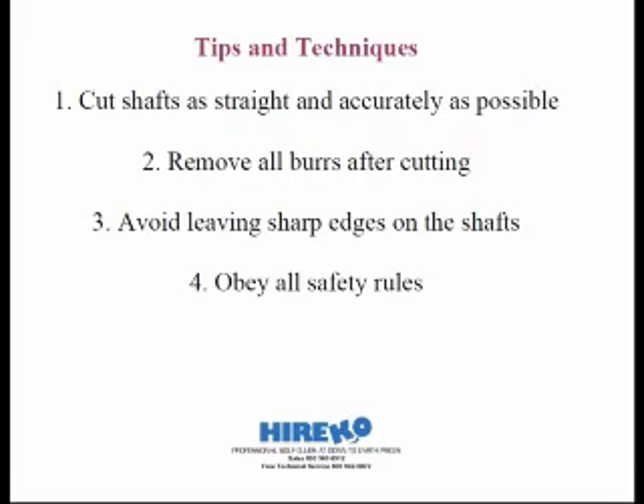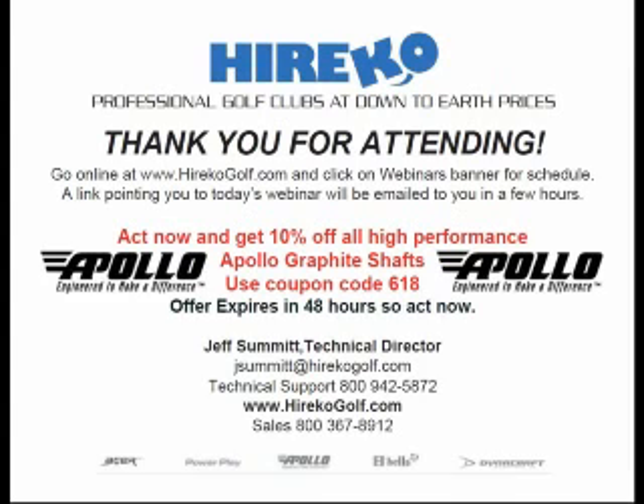If you want to go to the last slide while folks are typing in questions — thank you for attending the webinar, greatly appreciate it. Jeff is one of the finest gurus for shaft club making and shaft fitting. We would like to give you 10% off on all Apollo graphite shafts for the next four days until Sunday night. You must use coupon code 618 to receive the discount. The offer expires midnight Sunday, so order between now and midnight Sunday to get 10% off all Apollo graphite shafts using coupon code 618 online.